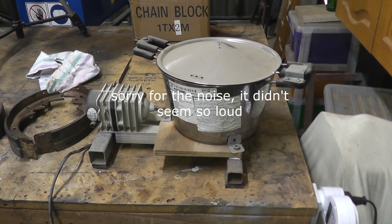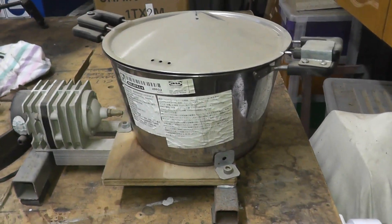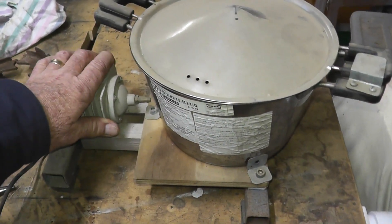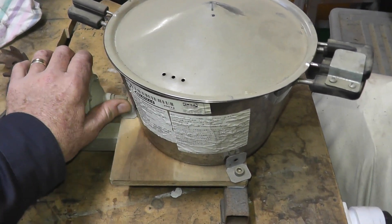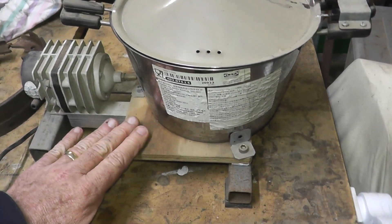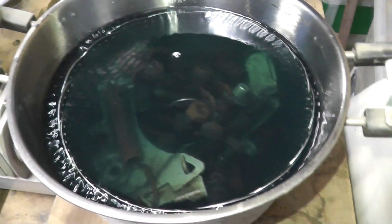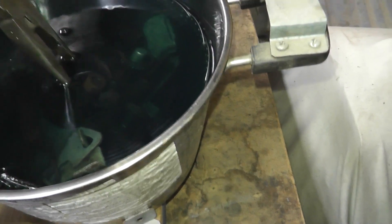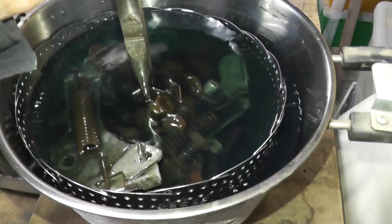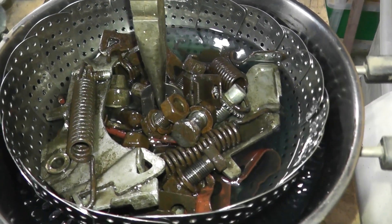This is my homemade vibrating parts washer. It's not quite an ultrasonic cleaner but it's just a little fryer from Ikea. That's an air pump — all that air pump does is actually create vibration. You can see the vibration in there, and that was clean kerosene from a couple of days ago. And those are all my brake parts.